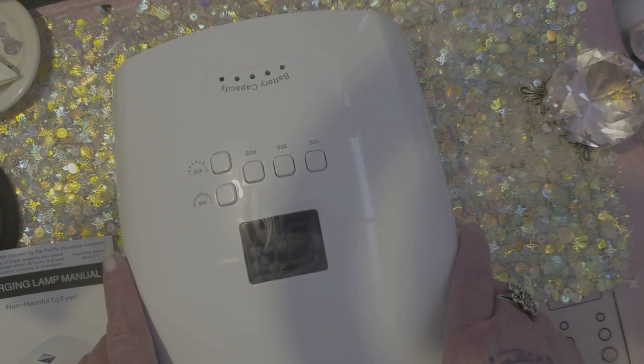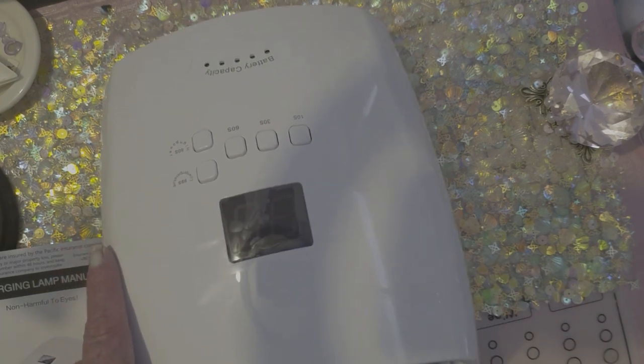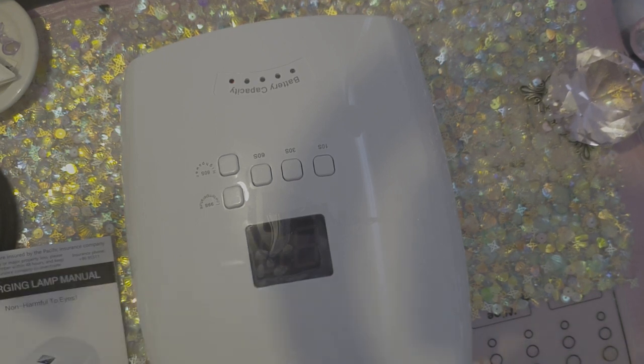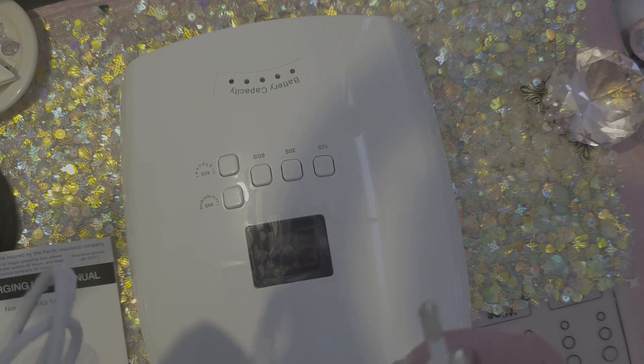So this is what it looks like out of the box and inside here we have the cord, obviously. Lucky I have the extension that goes on for the Australian plug because otherwise I wouldn't have been able to recharge this baby. It's just lucky that I have it for my CAD's rechargeable nail dust collector.